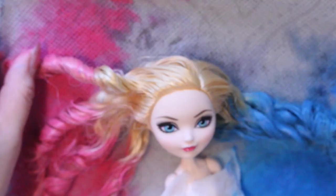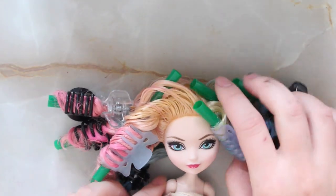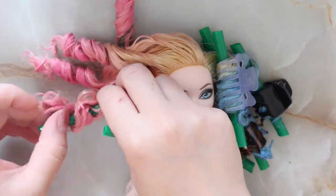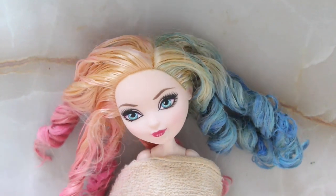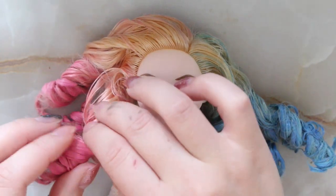Once the acrylic paint was completely dried, I gave her a couple of boiling water rinses to get the stiffness of the paint out of the hair. So a lot of the color did wash out, but the texture of the hair remained. It was still curly and still malleable — it wasn't crunchy.